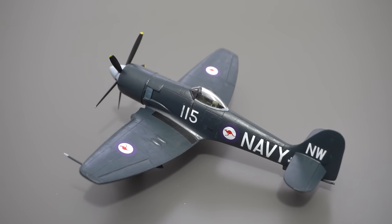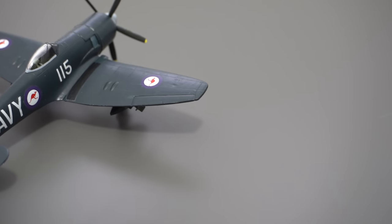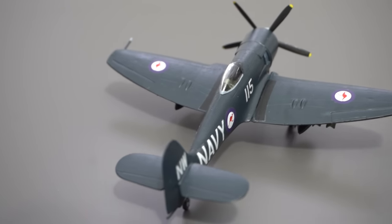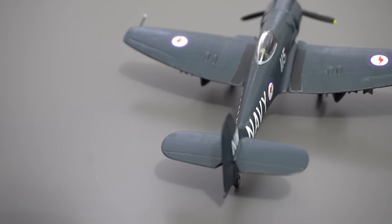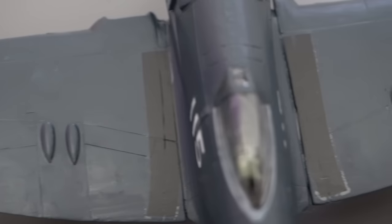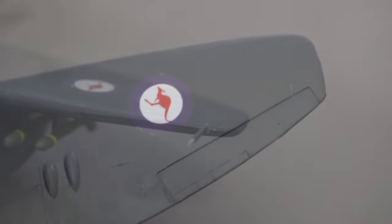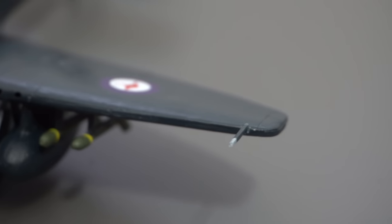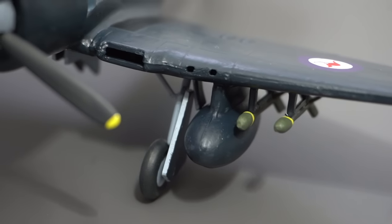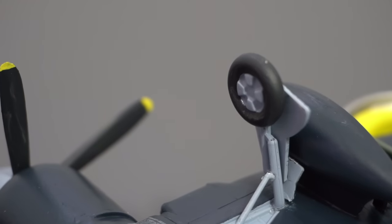This is a PM Models Seafury FB11 in 1/72 scale and if I'm being brutally honest I wasn't going to make a video on it. I just wanted something cheap, simple, easy and fun to build that I didn't have to worry about presenting. But then I thought maybe it's important that people see this too, because so many of us strive for perfection in our builds and just once in a while it's good to remember that sometimes we put too much pressure on ourselves. So here's me just having fun and building the way I want to build.